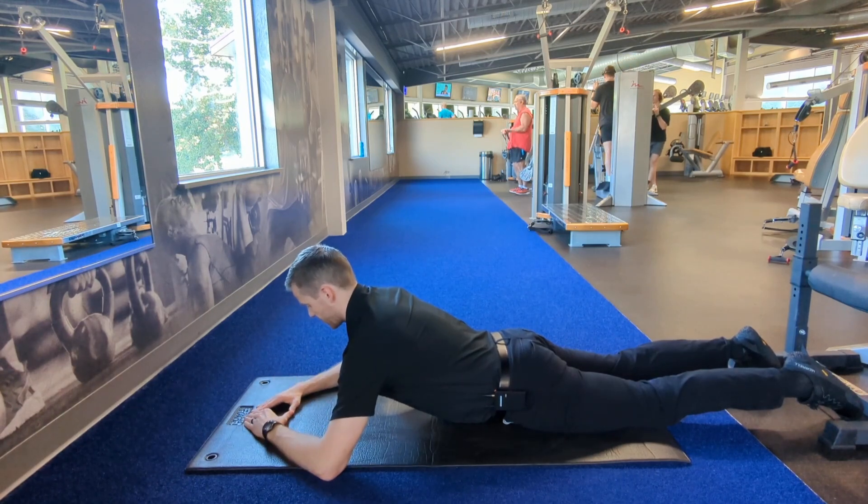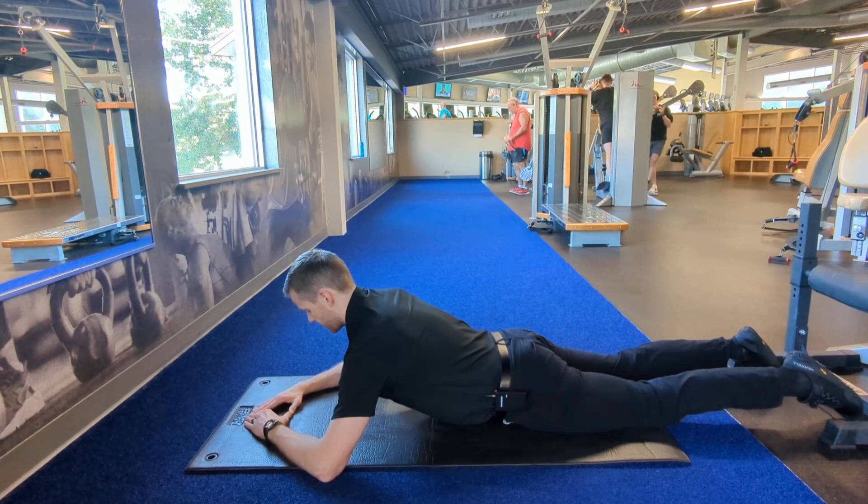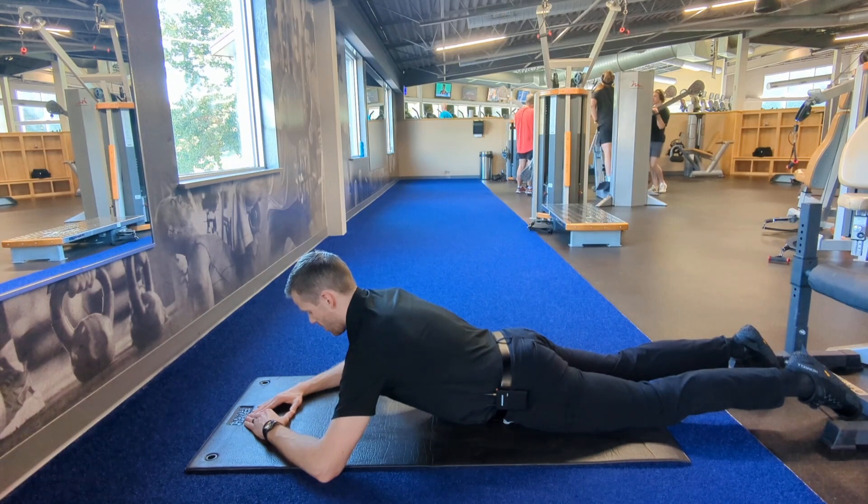So again, spine is resisting gravity, shoulders are pulled down towards the hips, pressing into the ground, pelvis is tucked under. And then while holding this posture, you're just going to breathe in and out through your stomachs for about 10 breaths per set.